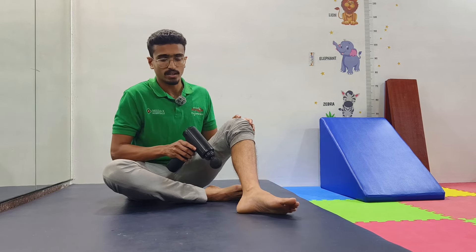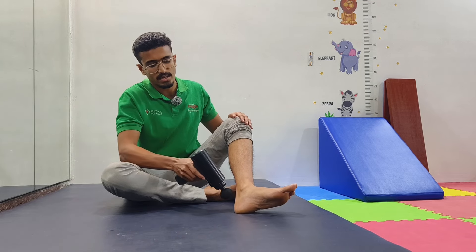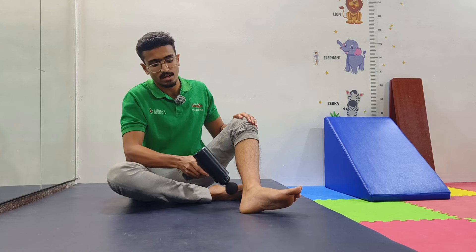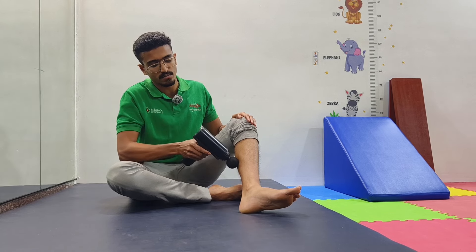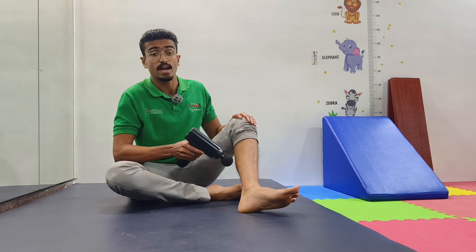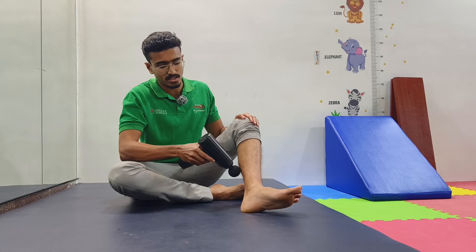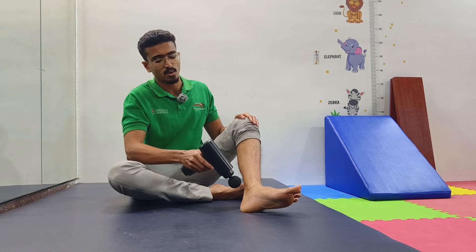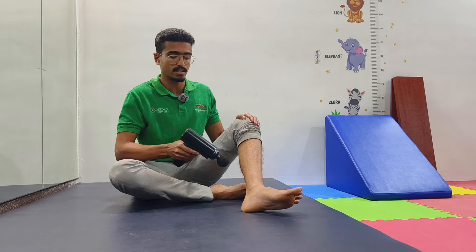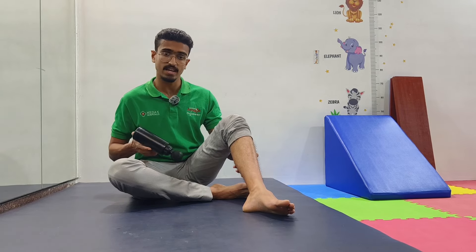When working on the calf, start from the Achilles tendon and move towards the calf so you can find any tight spots across the whole area. Do this for at least five to six minutes. If you find any tender spots that are very painful, do not go deep into them — just go around them. After five to six minutes, you will feel your calf muscles become more relaxed and free.